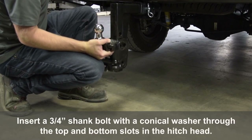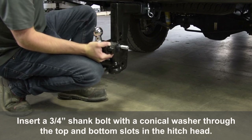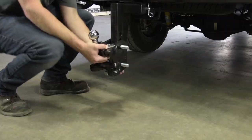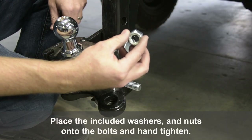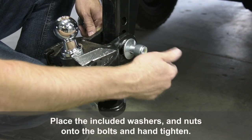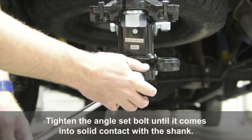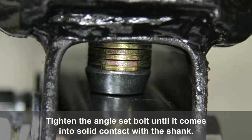Insert a ¾ inch shank bolt with a conical washer through the top and bottom slots in the hitch head. Place the included washers and nuts onto the bolts and hand tighten. Tighten the angle set bolt until it comes into solid contact with the shank.